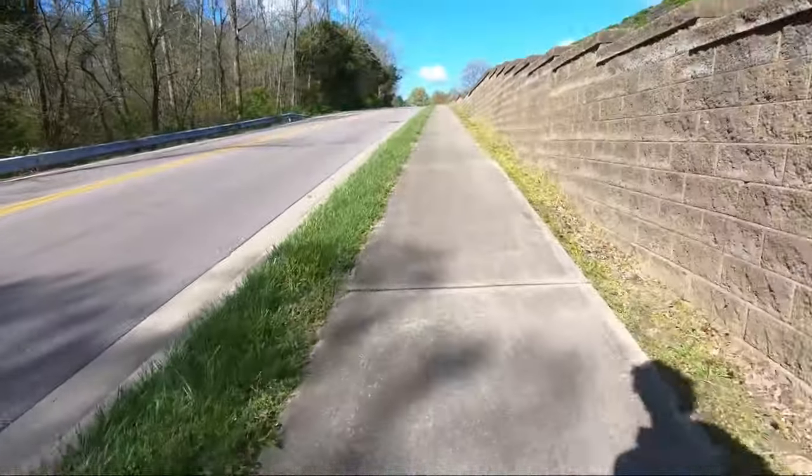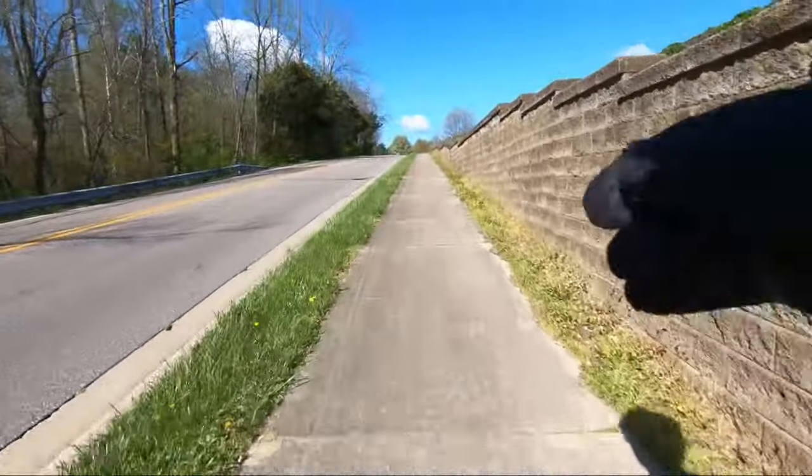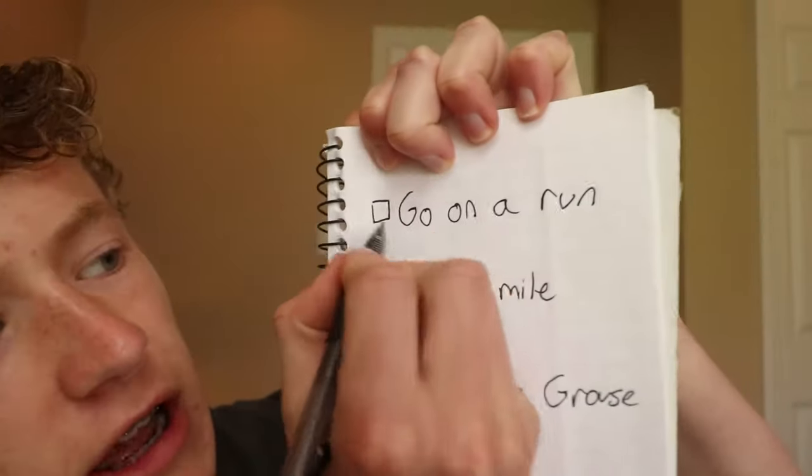We're almost back but I think there's something on the lens so let me just clean it up. There we go, it should be a little bit cleaner. All right, task one of the day done.